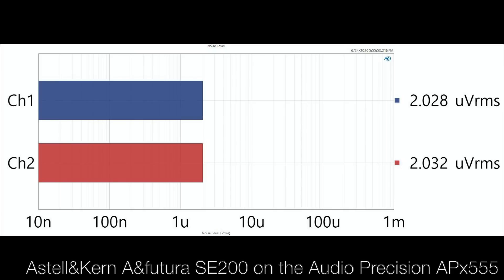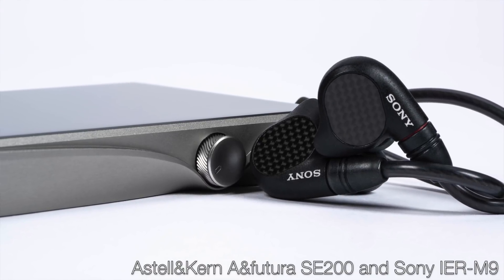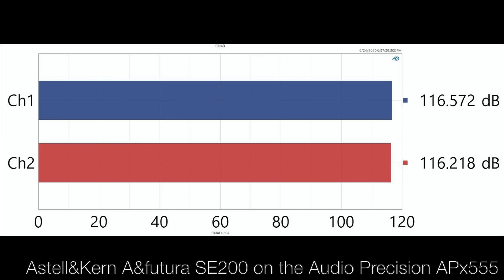With all the Astell & Kern players I've used, certainly of late, they're dead quiet with any IEM — probably among the quietest in terms of measured noise levels. At typical listening levels we're talking a couple of microvolts of self-noise, and I'm not hearing any hiss. That's true of both sides, though the AKM side probably measures a little bit better. It has one of the highest SNRs I've ever measured from any portable digital audio player. The sound is right there with the SP2000.